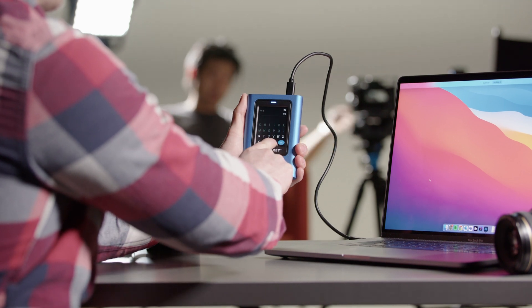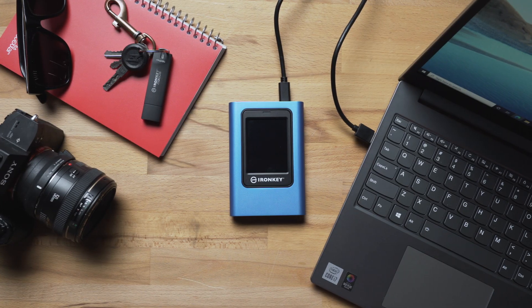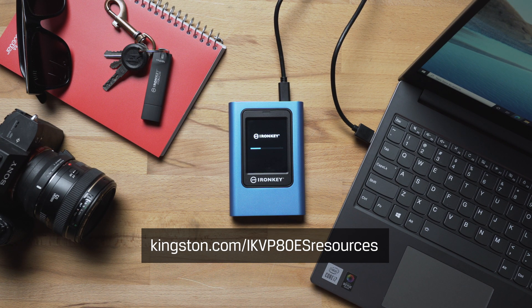We want you to get the most out of your VP80 ES, so we hope this walkthrough has been helpful. For more information or troubleshooting tips, please visit Kingston.com/ikvp80es resources.